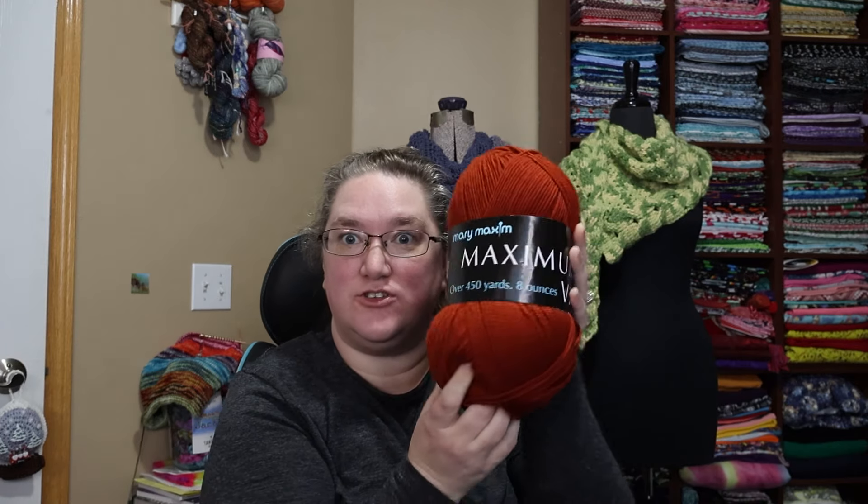This is the yarn I've chosen from the box today. It's the Mary Maxim Maximum Value — over 450 yards, 8 ounces. It's a medium four weight yarn. They want a 4.5 millimeter US 7 knitting needle. There is no crochet hook instruction, which is surprising.